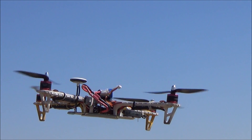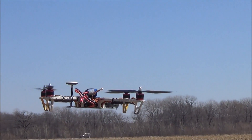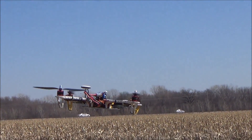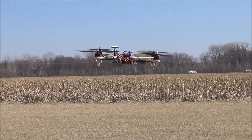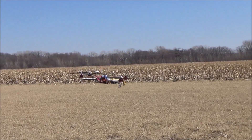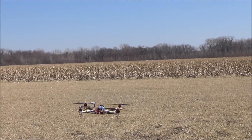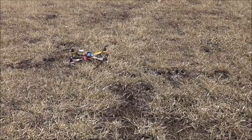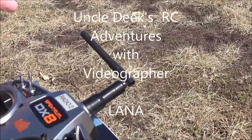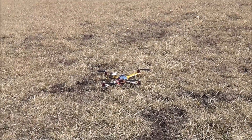Let's see what happens if I don't land. It's going to land itself in a second. To stop it, I just pull back on the stick like that, and it automatically shuts off. That's how to make a quad fly — Quadcopter 101.